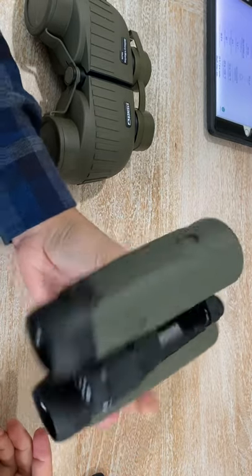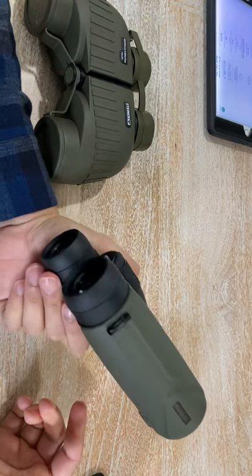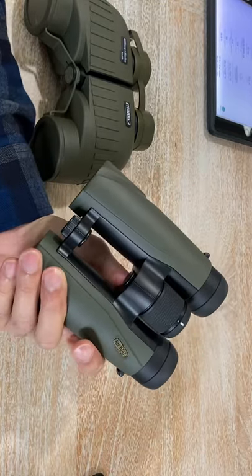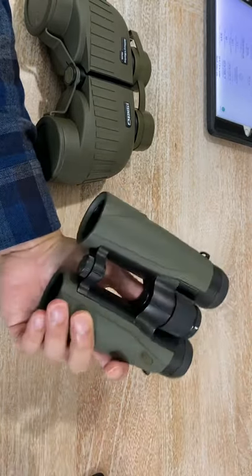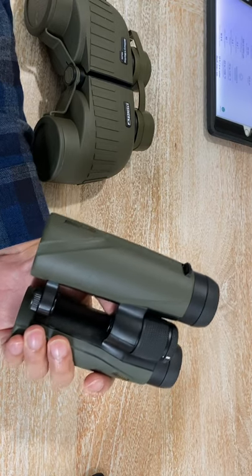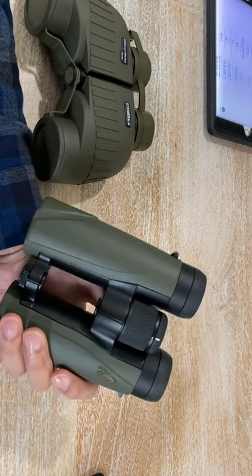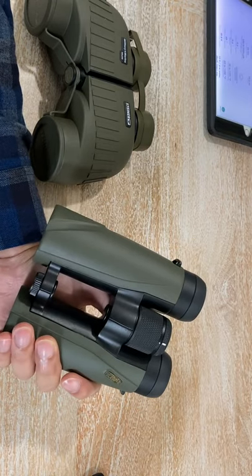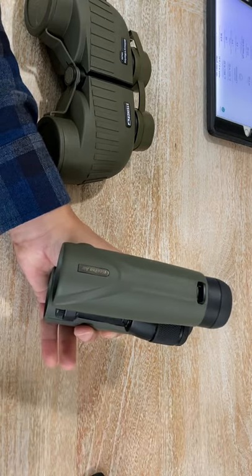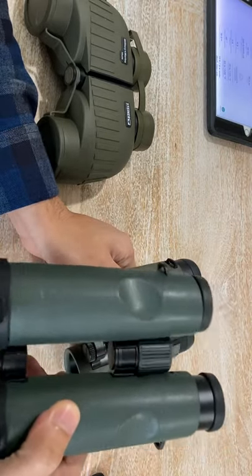Now for the optical properties. When I first started using these binoculars, I was not impressed — because I've been using the Swarovski ELs for a long time and when I looked through the Meopta it was just... the same. Then a few days later I realized I was framing the test wrong. I was comparing a one-thousand-dollar binocular to a two-thousand-dollar binocular, and the reason I wasn't impressed is because the image quality is so close.